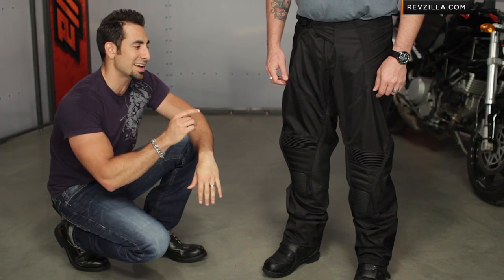Thanks for watching our detailed breakdown of the Icon Overlord Resistance pants. We hope you can size it and choose it correctly. I'm Anthony — we'll see you next time.